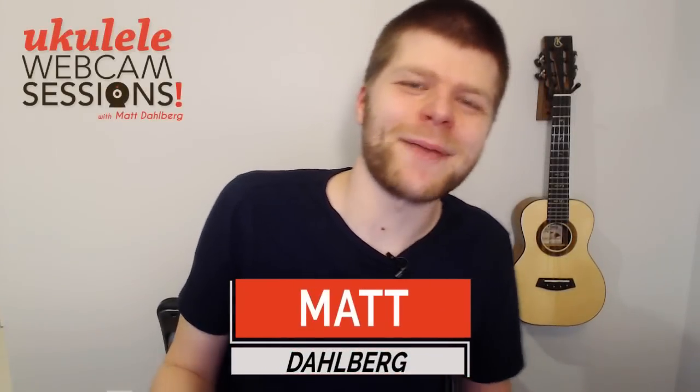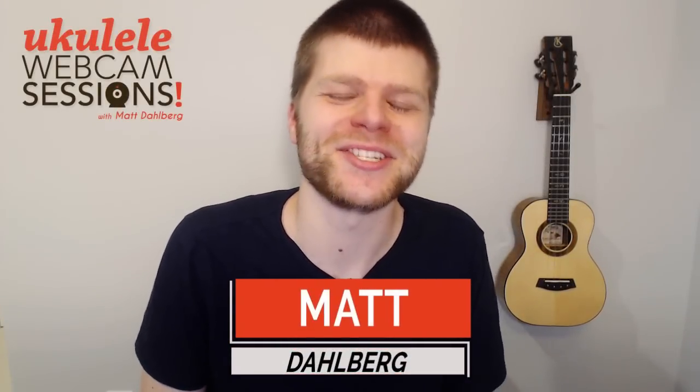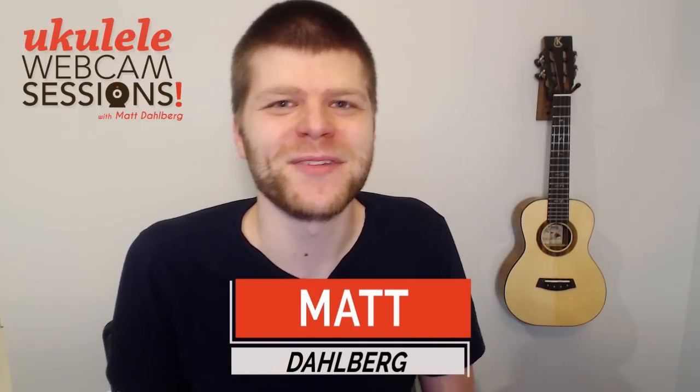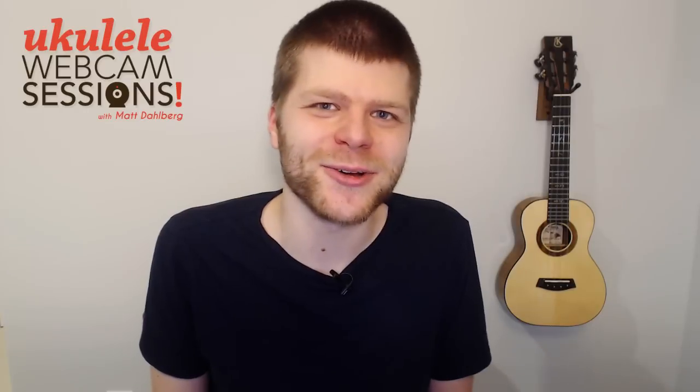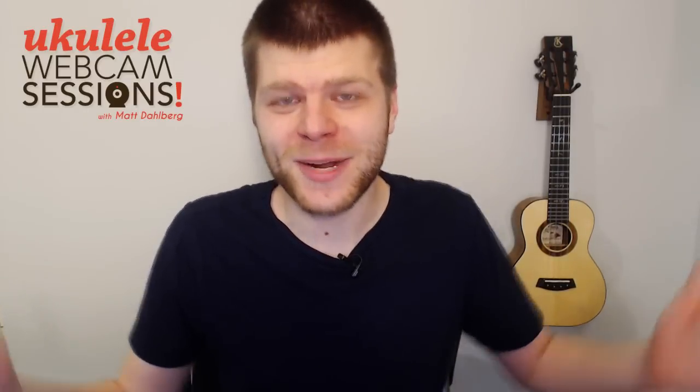Hello! Welcome to the 20th episode of Webcam Sessions. If this is the first time you've watched one of these, be sure to check out the other episodes I've been doing here with Ukulele Underground. And if you've been watching all 20 of them, thanks for sticking around. I hope to be doing them for a long time. It's a lot of fun because we get to talk about all sorts of different concepts and techniques.